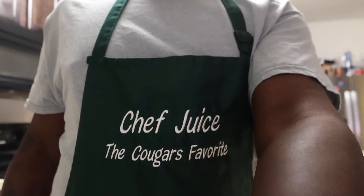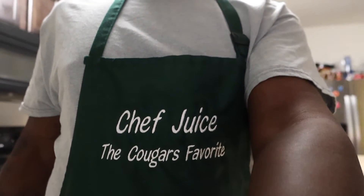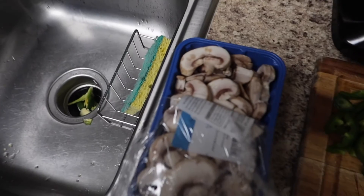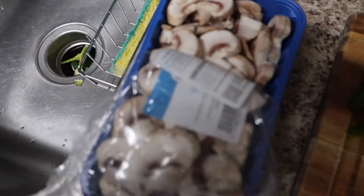Chef Juice, y'all — the Cougar's favorite. Let it focus a little bit — there we go, Chef Juice. I don't know how it's showing for y'all but whatever. Live on Beagle right now. Anyway, the onions and the jalapeños are cool. I already got the mushrooms and everything cut up.